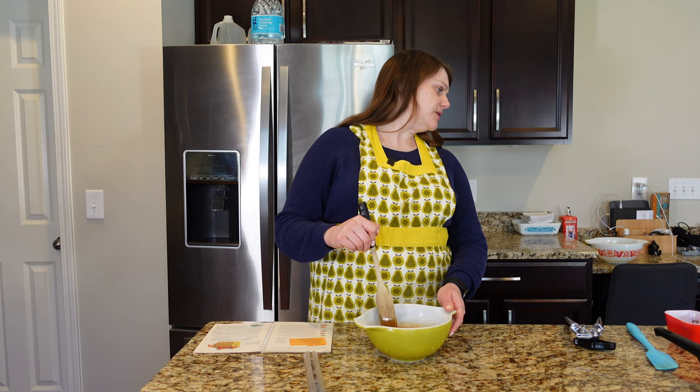Do you have this book? Did you learn to cook from this book? I would love to know. Thanks again for taking the time to watch this and follow my little food experiments. I'm having a lot of fun with this. I'll see you in my next video. Bye!